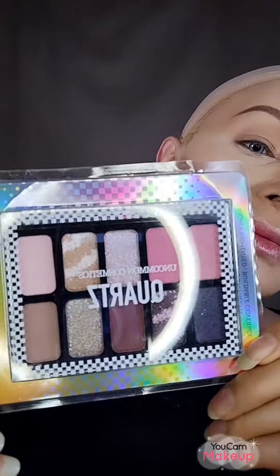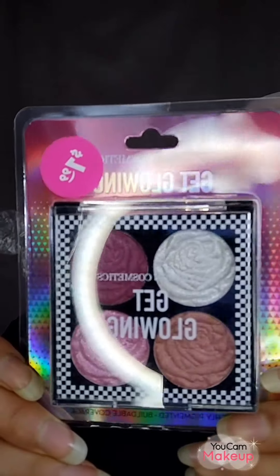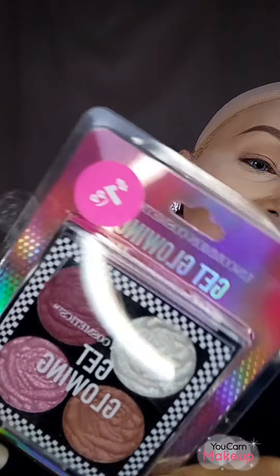This time I'm using brand new makeup from Smoke and Mirrors — the Quartz eyeshadow palette, which cost me $1.99. I'm also using the Get Glowing blush palette, also from Smoke and Mirrors, also $1.99. These are very affordable but very good quality — great pigmentation and almost no fallout.